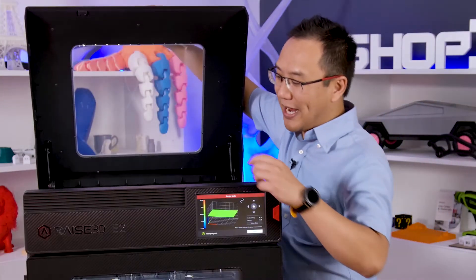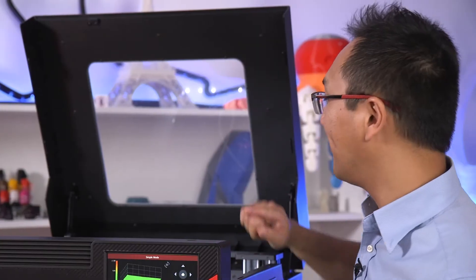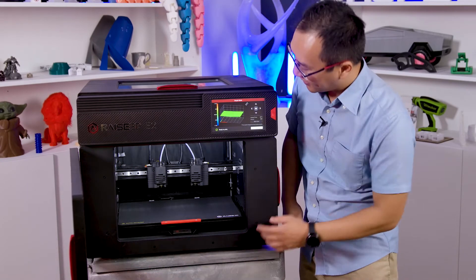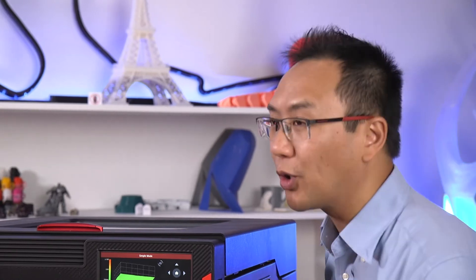So what is it exactly that makes the E2 one of our favorites here at the shop? Well, there are some advanced features I'd like to show you. First off, we have a camera where you can remote view it through IdeaMaker. We have a HEPA filter to filter out fumes — especially important if you're printing things like ABS or nylon. We also have mesh leveling and auto leveling on the bed. Finally, our favorite feature for the E2 is the power save feature — if you accidentally lose power, this printer can resume after it's been powered on again.